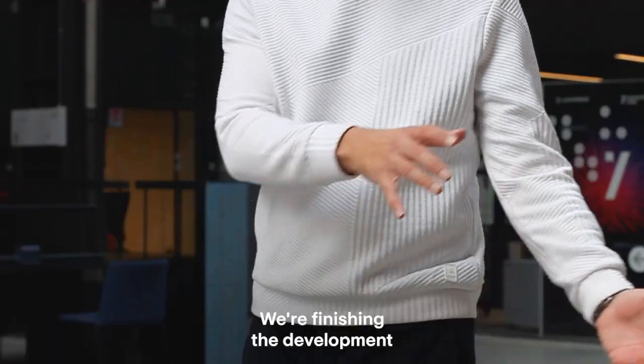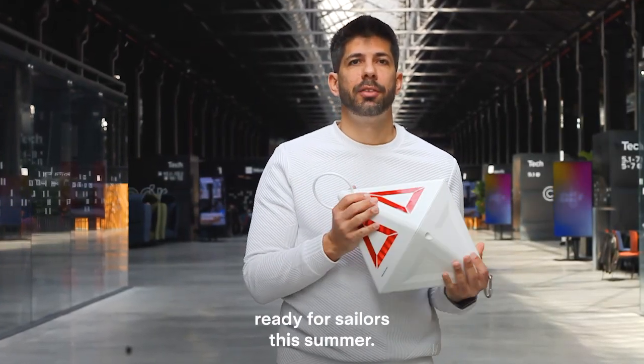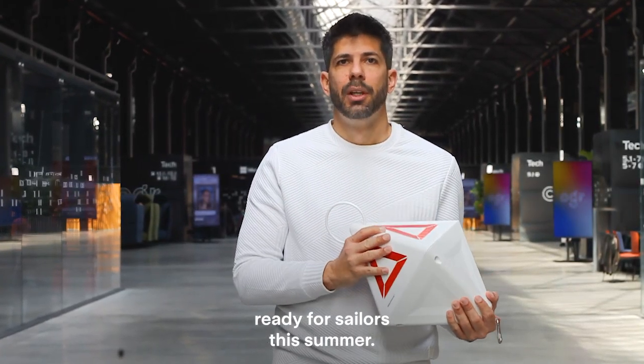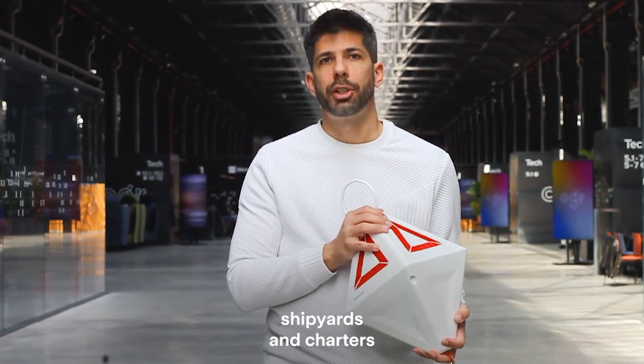We have been quiet for a while, for a reason. We're finishing the development of the Vision Anchor S model and it will be ready for sailors this summer. We'll be sending a few of them to distributors, shipyards, and charters for testing in the next few weeks.